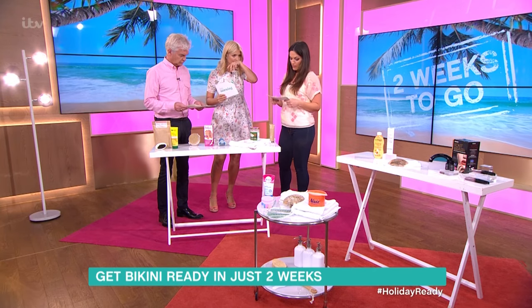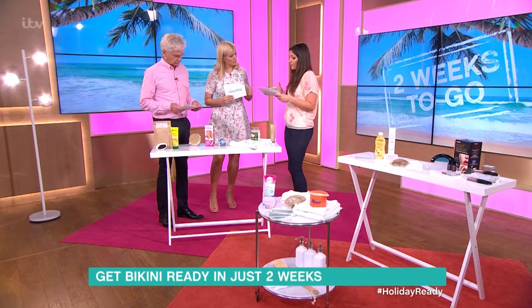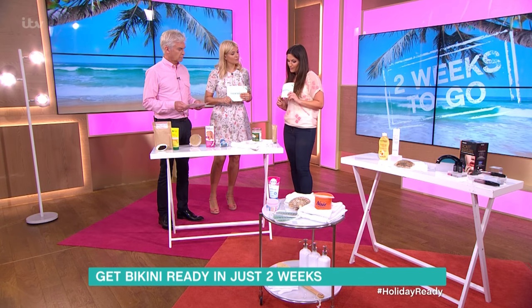If you want to go for something a little bit higher budget, we have the Tan Accelerator. This has amino acid in it, which is naturally present in the skin. What it does is help to produce the melanin in the skin, which is what makes you tan. So you could try that at home too.